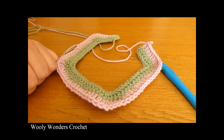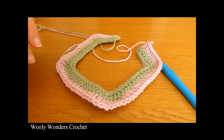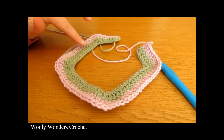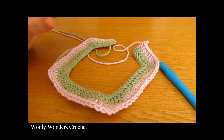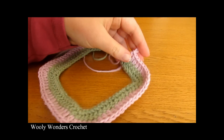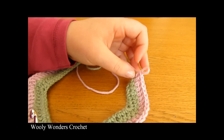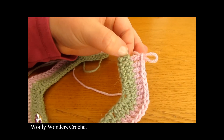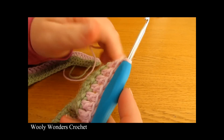Coming to the end of round 2, you should be able to see the shape of your sweater forming — the front, the two halves of the back, and the two armholes. If it looks really small right now, don't worry — it gets bigger and bigger with each round. If you want to change colors again, do so at the end of this round the same way as before.